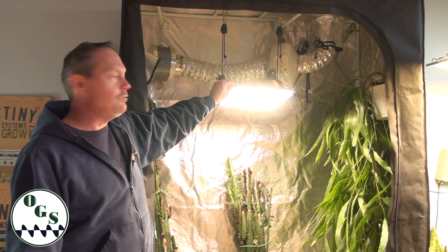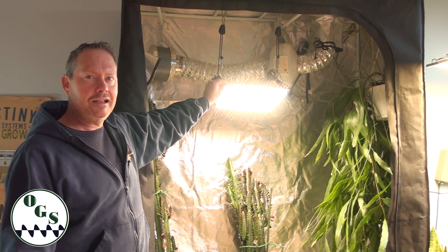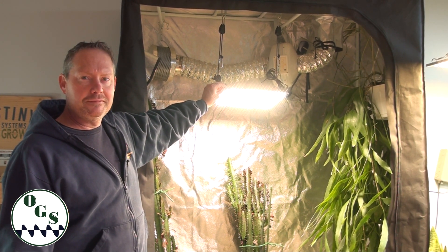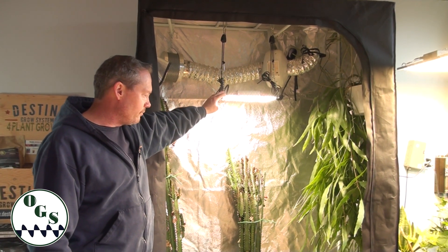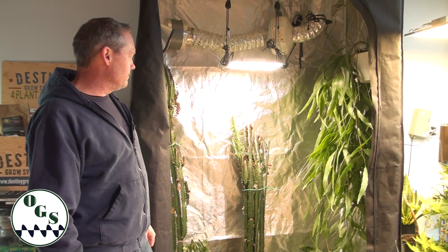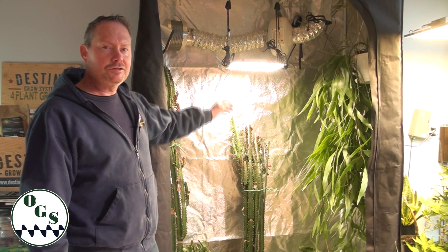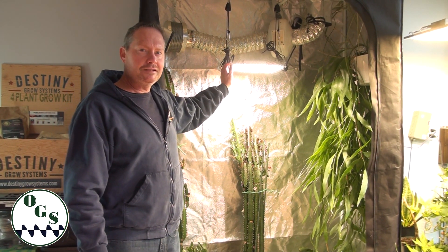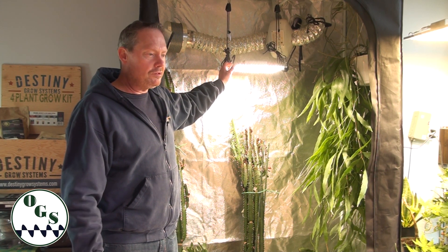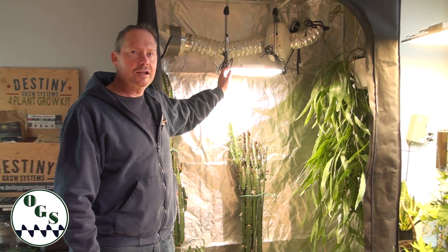It features 3100K, 5000K, and 650-nanometer diodes — a good full spectrum for all stages of growing, which will help all your plants. These also come in larger sizes: they have a 2000 model and a 4000 model, capable of covering up to a five-by-five area.